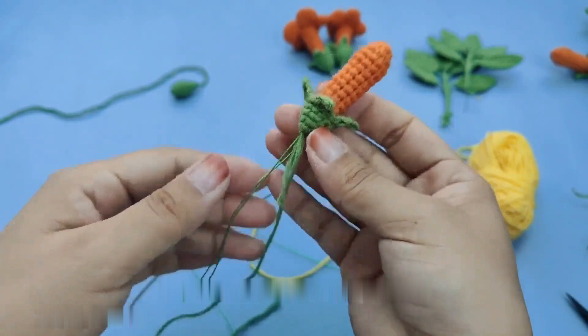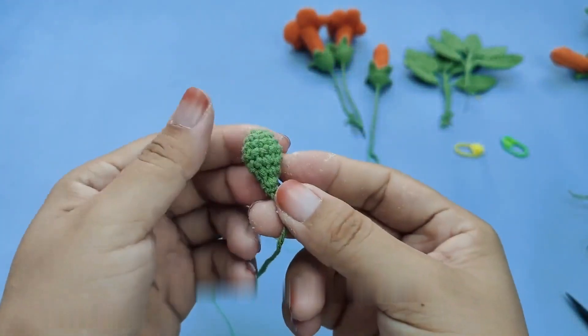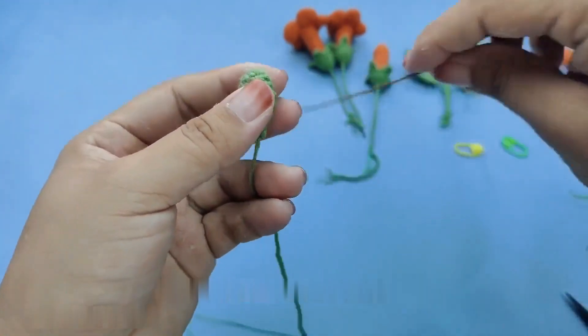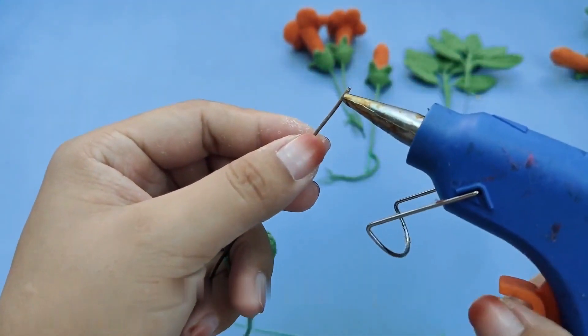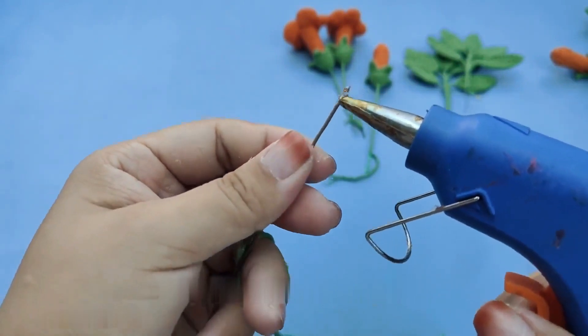Use the waste heat from the glue gun to melt and seal the bottom. Then adjust the shape of the flower — we can adjust it according to the shape we like, arranging the leaves and overall structure. This is how a star flower is completed.